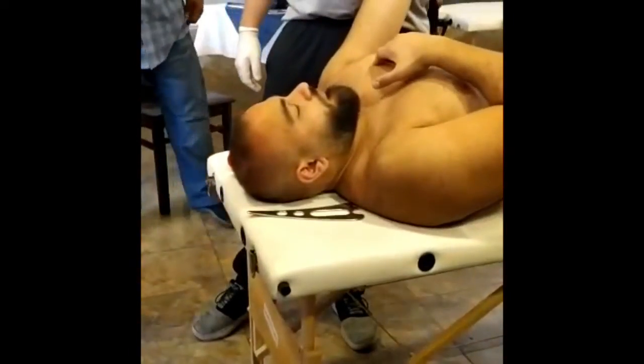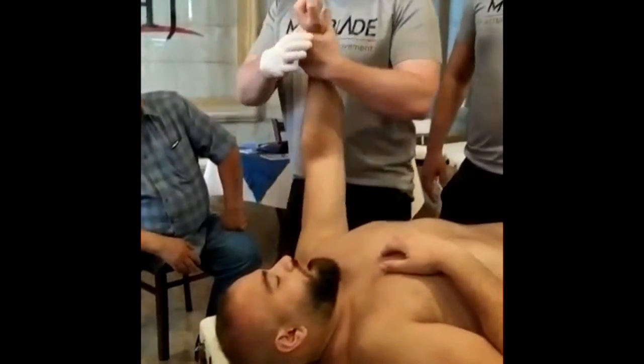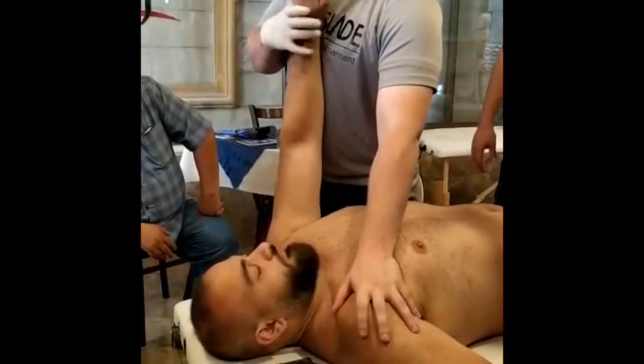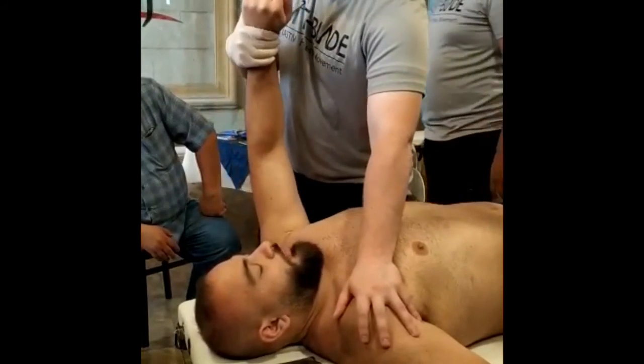How do we muscle test pec? I'll do it here — rotate out this way, then bring him down. So I'm going to hold here, rotate in. He's going to try to pull in this way, I'm going to pull out this way. Pull in. You can actually be strong — here we go.